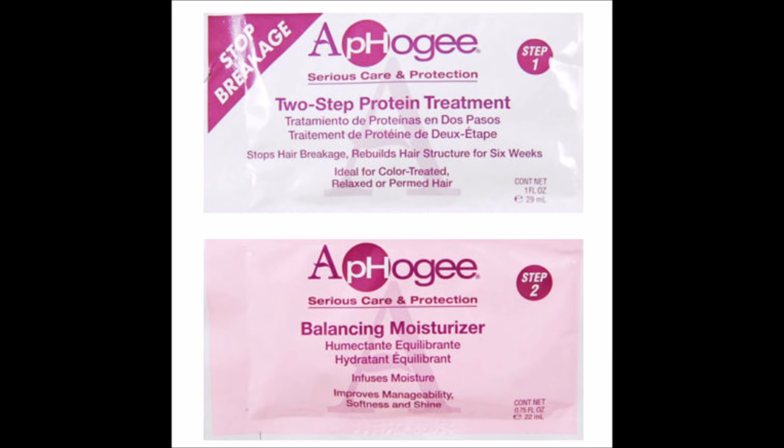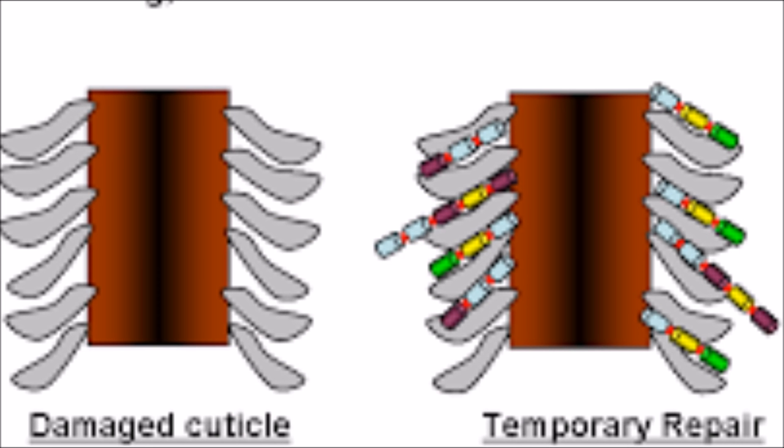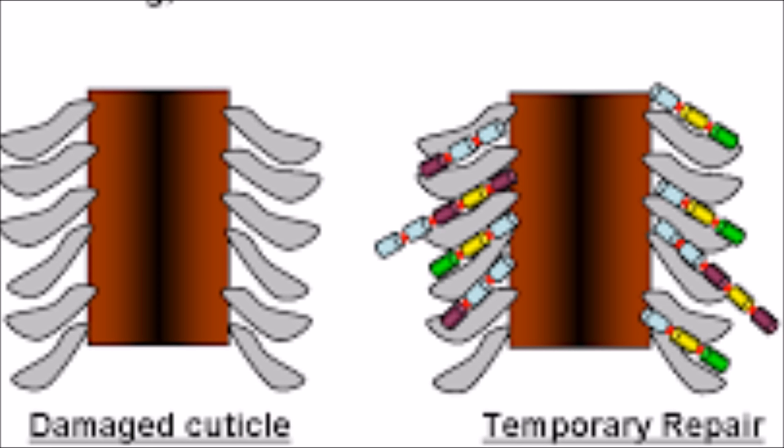Whatever you use, make sure it has hydrolyzed protein in it. When the protein is hydrolyzed it means it is broken down into small units — small enough that they can penetrate into the hair, which makes the product more beneficial. I would steer clear of those DIY homemade protein treatments because those proteins are way too bulky. They sit on top of the hair and quite frankly they get washed away by the next wash day, so they are less beneficial. Whatever you choose to use, go with something that has hydrolyzed protein in it.